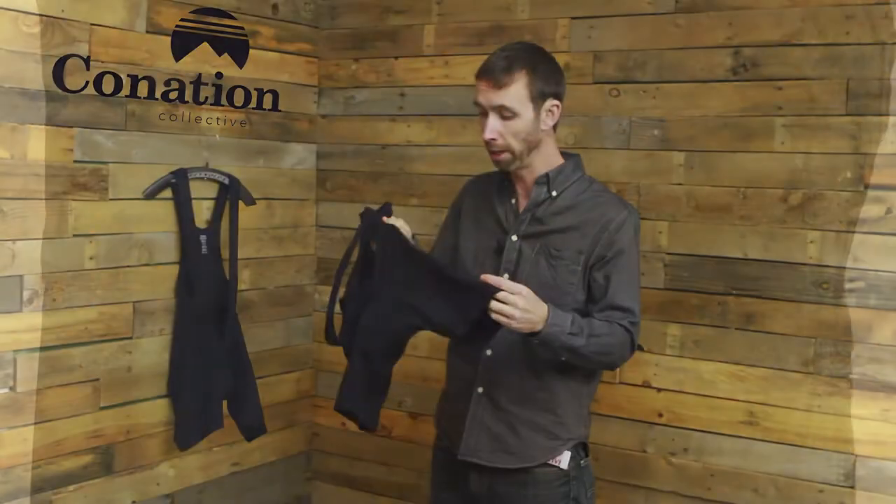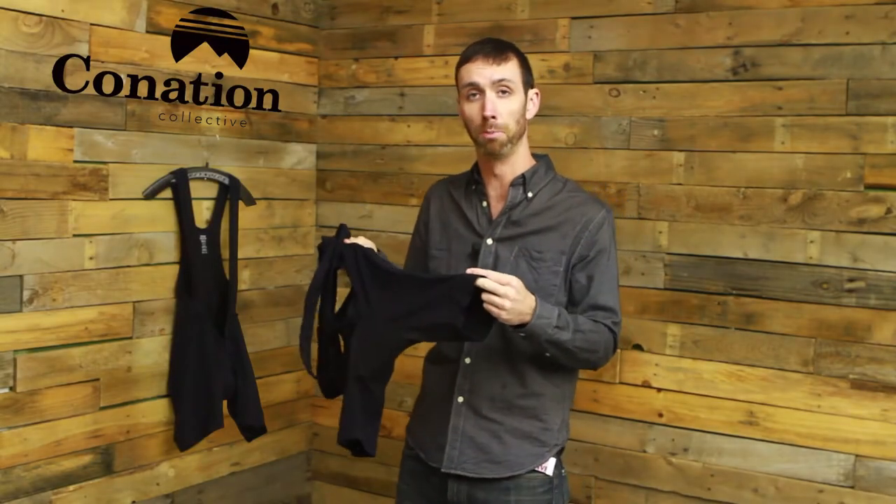Hi, I'm Matt with the Kination Collective here to tell you a little bit about our mountain bike specific synthetic bib short. These shorts start with a great, super lightweight, fully stretchable synthetic fabric up top, and then on the bottom we have a slightly heavier weight synthetic full stretch fabric that gives a little bit more muscle compression on your legs.